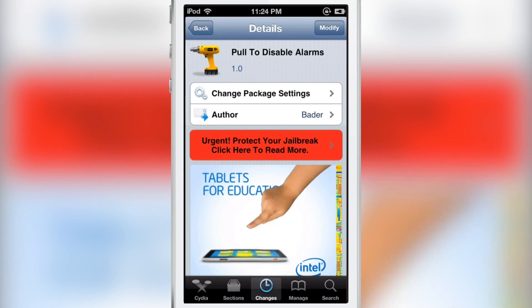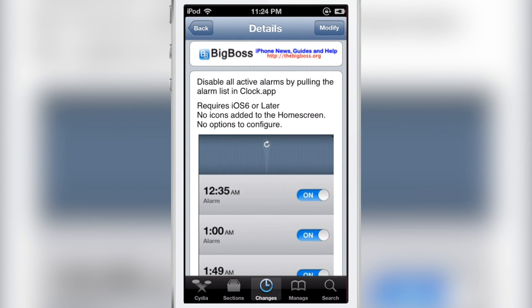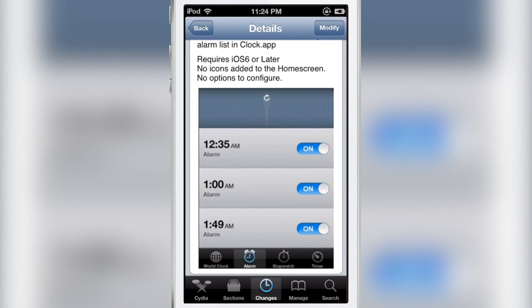Pull to Disable Alarms is a free jailbreak tweak on the CDS Big Boss repo. There are no options or anything to set up — you just pull down to disable all your alarms in the stock clock app.